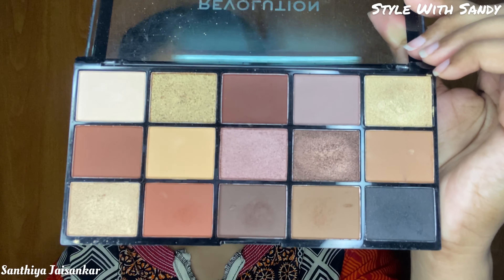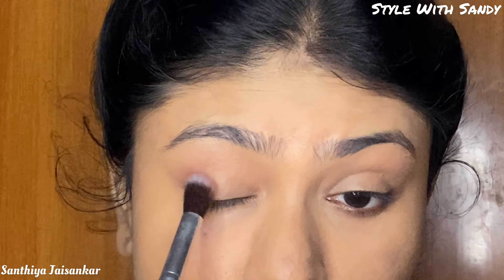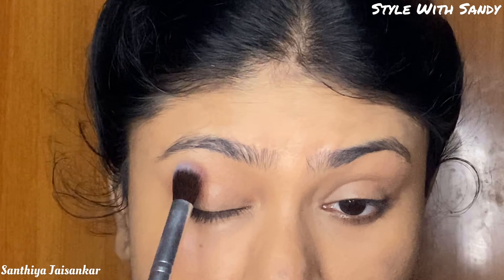Let's move on to eye makeup. I am going to use the Makeup Revolution eyeshadow palette. I'm going to blend this dark brown color into the crease using a fluffy brush.